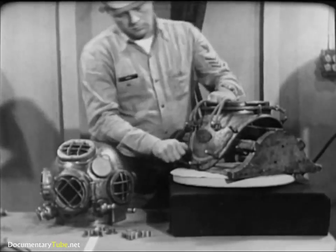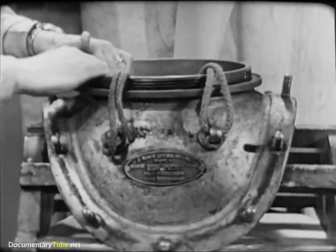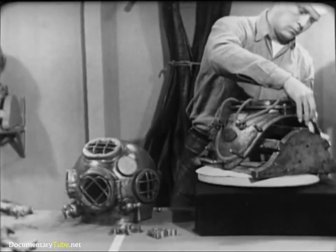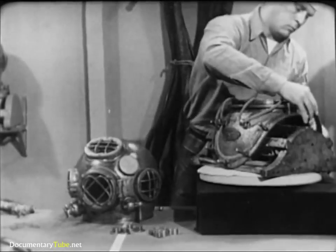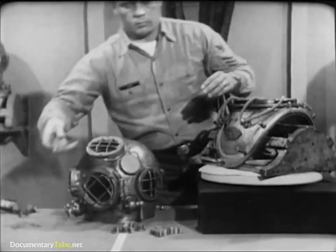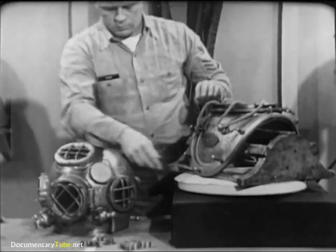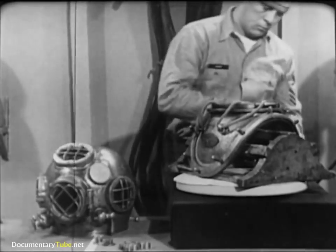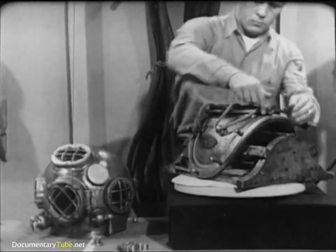With your fingers, check the twelve studs on the breastplate, making sure that none of them has become loose. Try the fit of the breastplate straps on the breastplate — they should go into place easily and conform to the curvature of the breastplate. Notice that to avoid mix-ups, the front straps are clearly labeled. Turn the wing nuts down on the studs to make sure that no threads have been damaged since the last dive. The copper and brass of which the outfit is made are relatively soft metals, and being soft, the threads are susceptible to damage from careless handling.